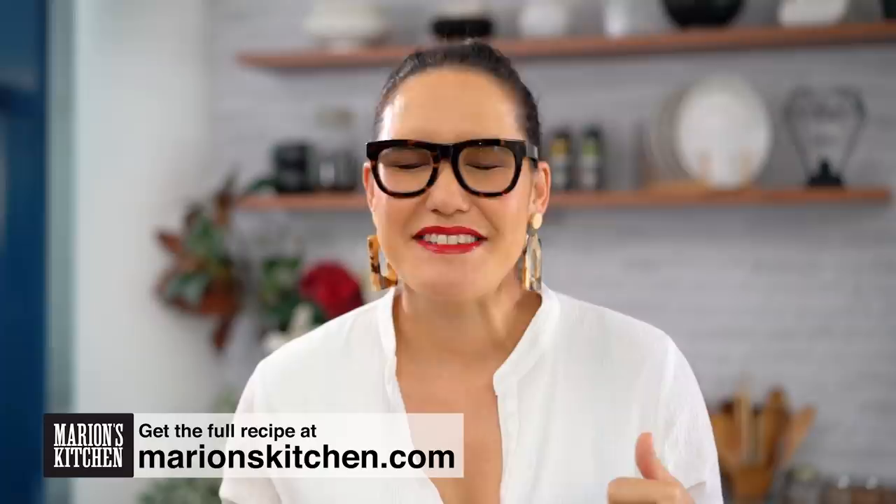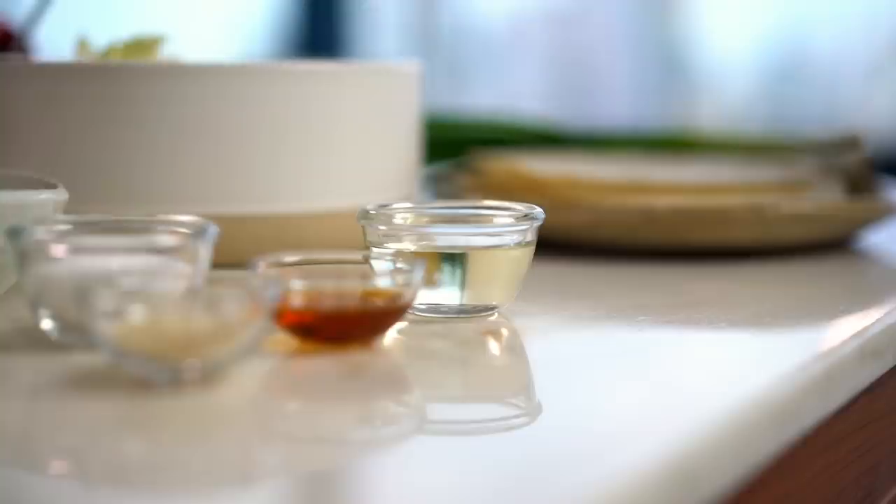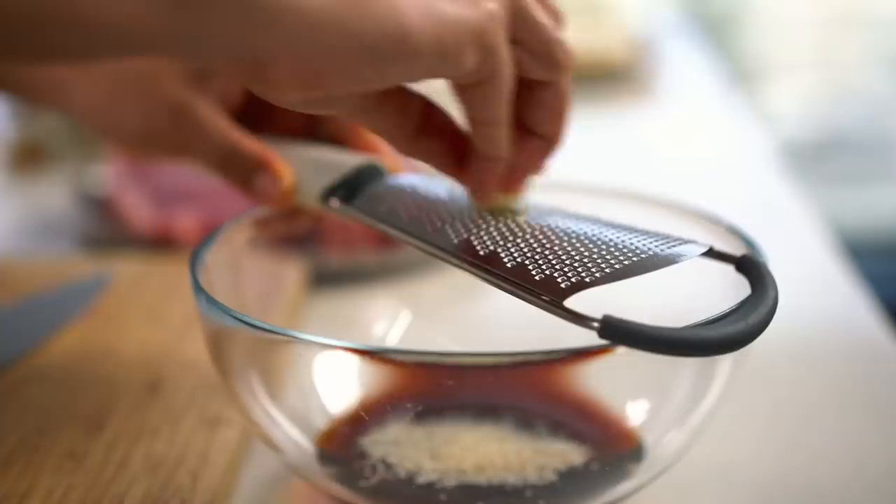Alright, let's do our uber quick marinade first of all. I'm going to start off with some soy sauce, some mirin, sesame oil, a little dash of sugar, and some sesame seeds. And then some aromatics here — I've got some garlic and some ginger.